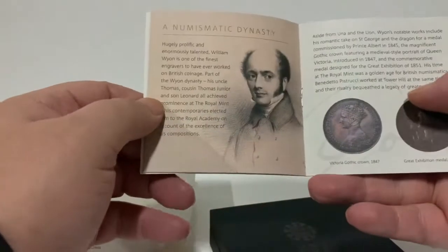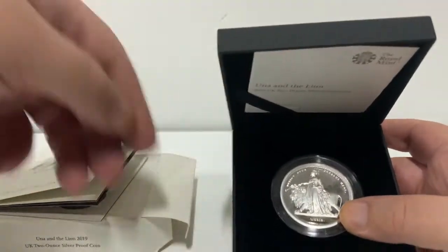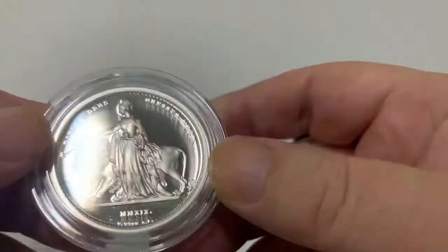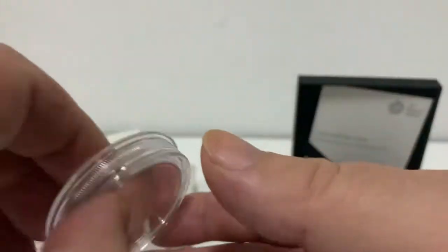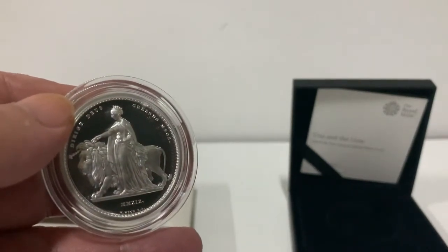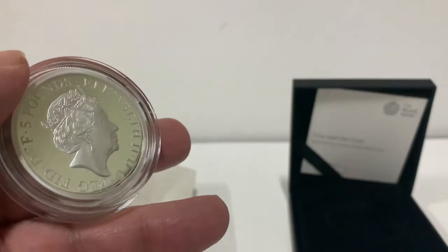You'll know the little story about Una and the Lion and who did the engraving. Let's see what they've sent me and how it's come out. That's pretty perfect actually, compared to what I sent back — that had marks on it and everything. There you go, silver Una and the Lion, in pretty good condition.